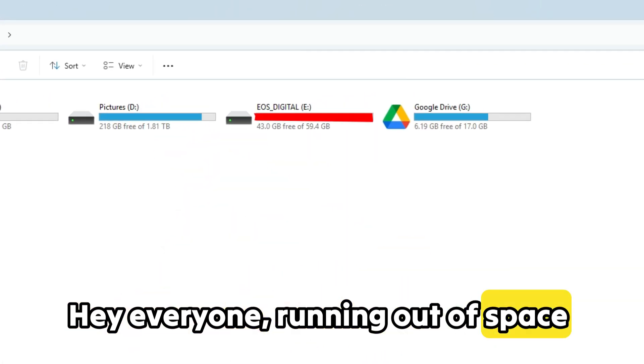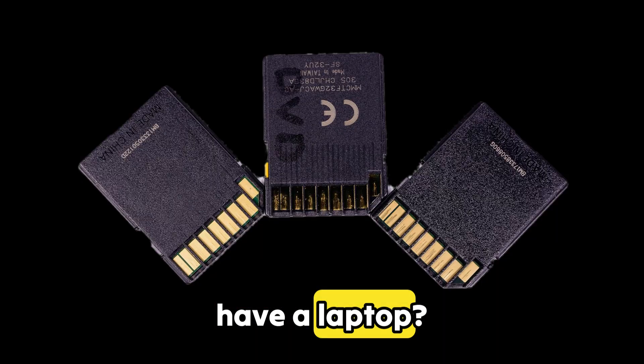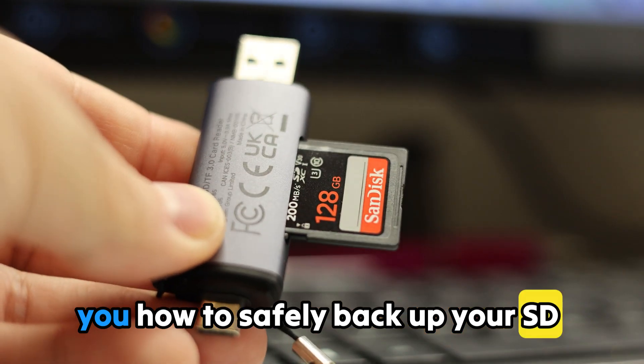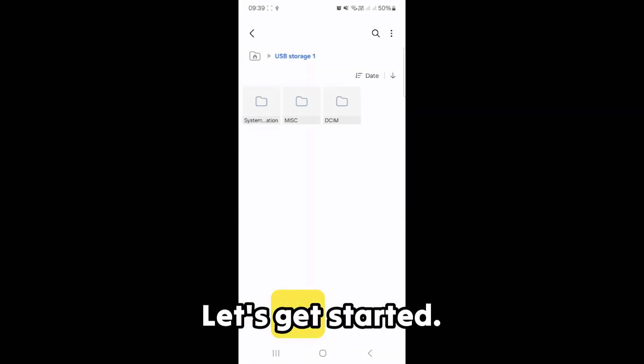Hey everyone, running out of space on your SD card? Need to back up your files but don't have a laptop? No worries. In today's video, I'm going to show you how to safely back up your SD card using just your smartphone. It's quick, easy, and secure. Let's get started.